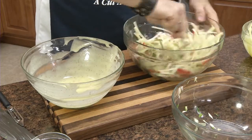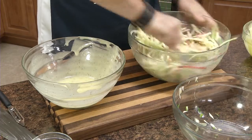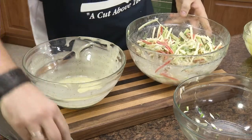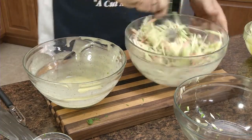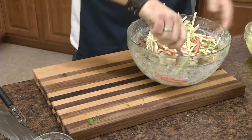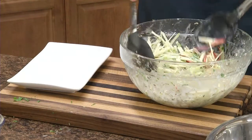You can always add more dressing — you don't want to have to cut up more vegetables. If you add too much dressing then you have to go back and cut up more. It should have a nice coating to it. Add our parsley to give it some nice color and good flavor. Alright, we have it mixed together. Tastes really good.